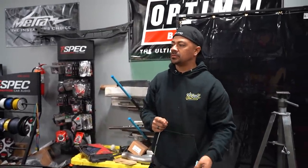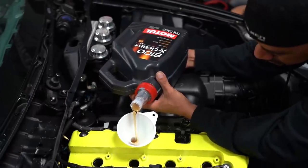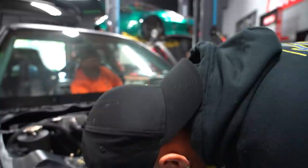It sucked up even more oil so we're going to add one more quart. We just added a quart and it ate it right up, so we're going to add another quart and do the same cycle until we get the whole system filled up with oil.